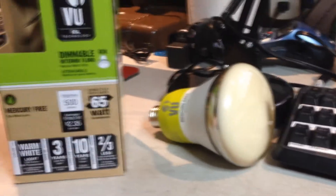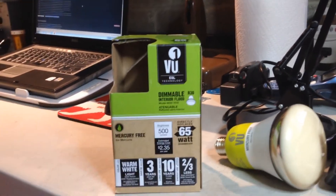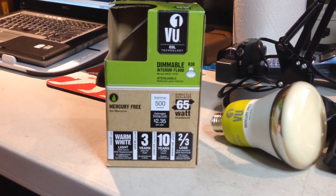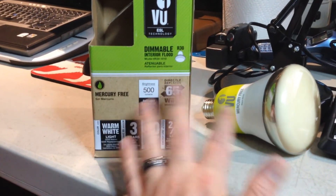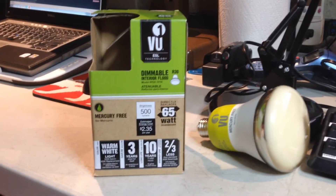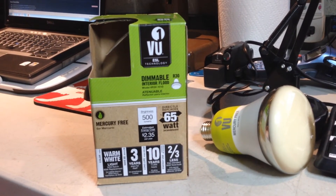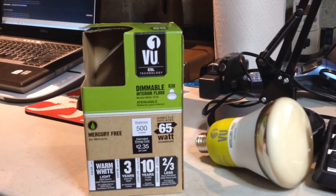What you get is — it's dimmable, 500 lumens, so that's about the same as a 60-watt light bulb. Now, it says it replaces a 65-watt. They're being just a little smidge optimistic there. But yes, 500 lumens is about a 60-watt incandescent, or about a 45 to 50-watt halogen.